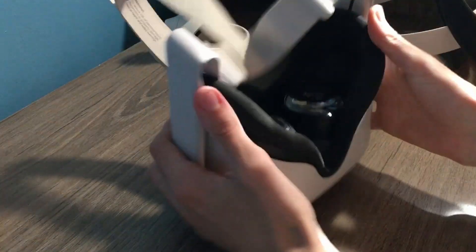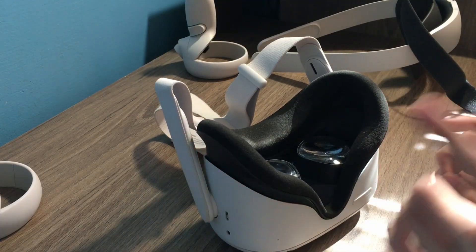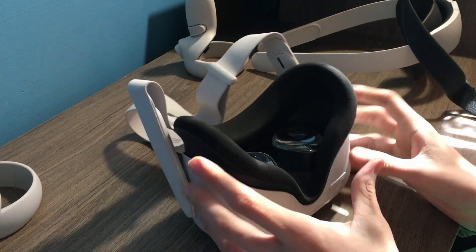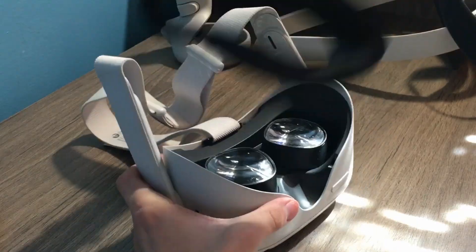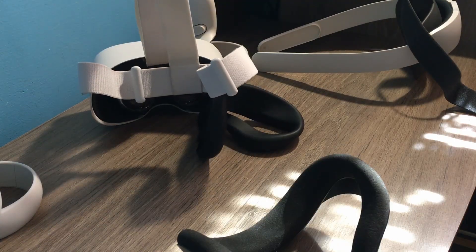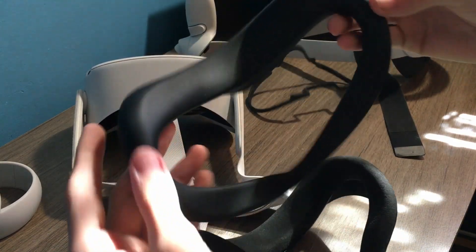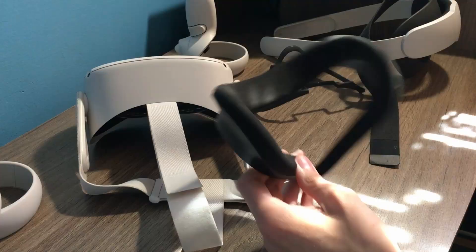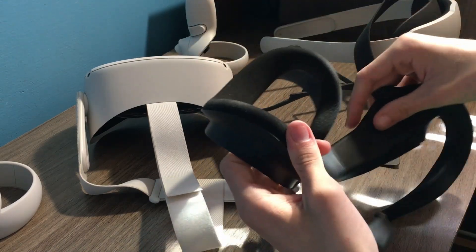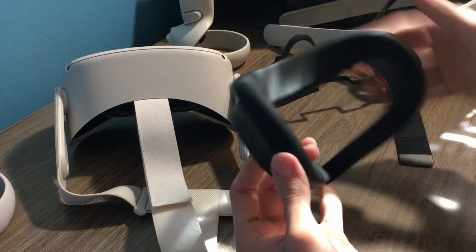You want maximum comfort out of your headset? Well, there's a free accessory — yes, free — that drastically increases the comfort of this thing. It may look sad, it's definitely free, but it helps a lot. Just slip this little sad noodle over your facial interface and you get an immediate comfort boost. And here we have it — the silicone noodle on top.